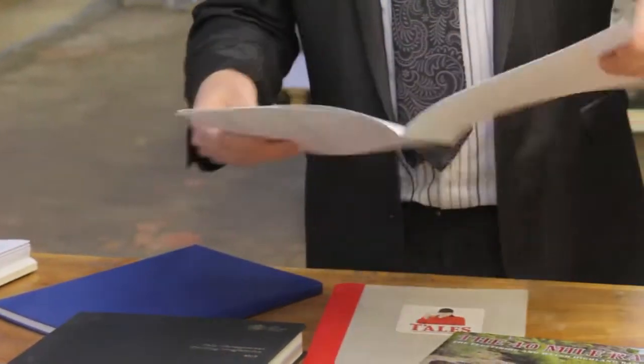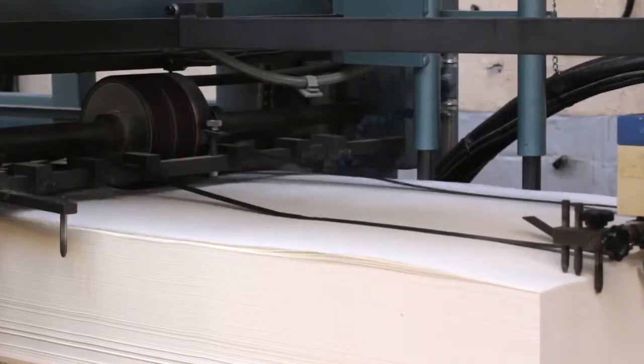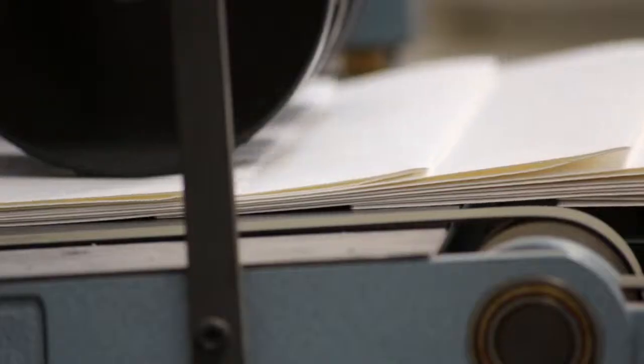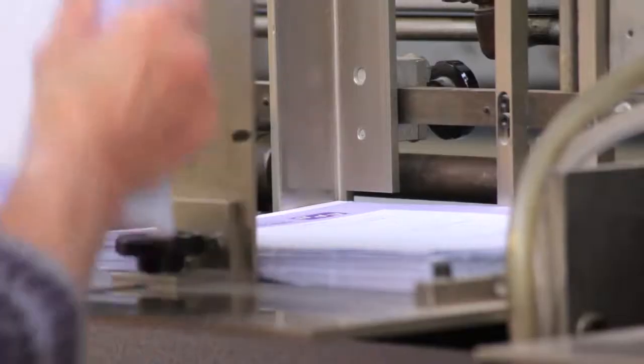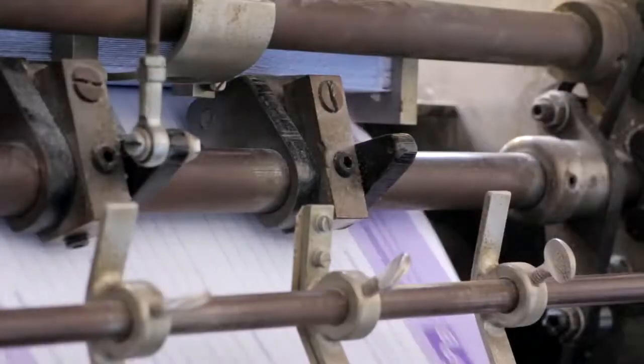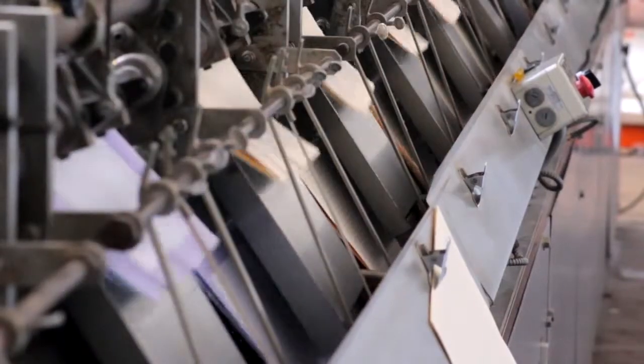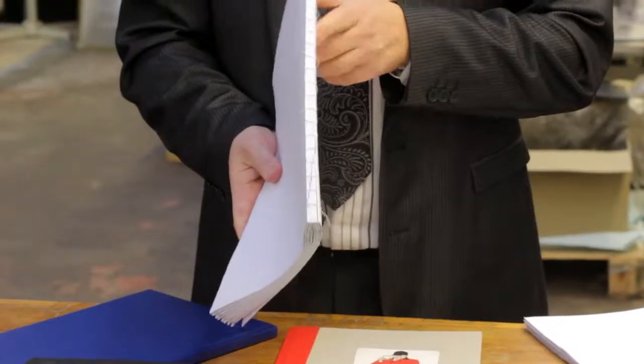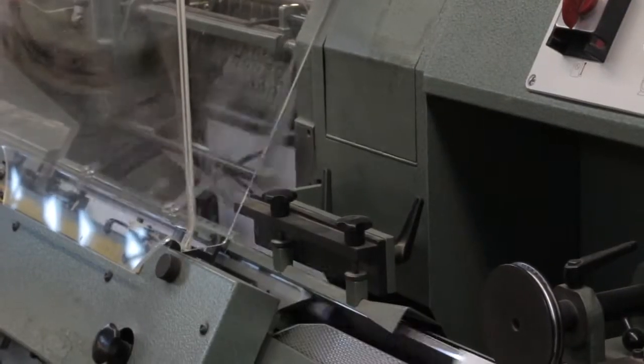How do we make a case bound book? We start off with printed sheets which we fold, in this case, into 16 page sections. The various sections are then collated into a book block. These sections are then sewn down the spine, joining them all together.